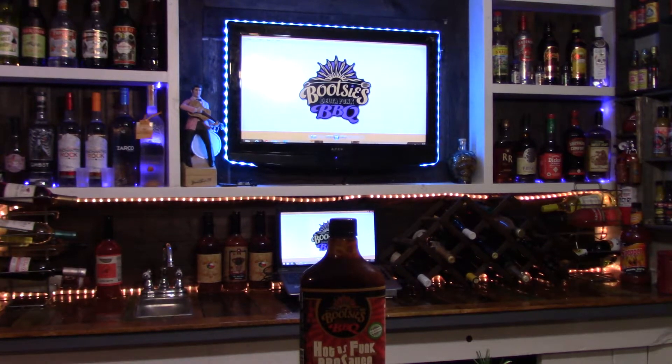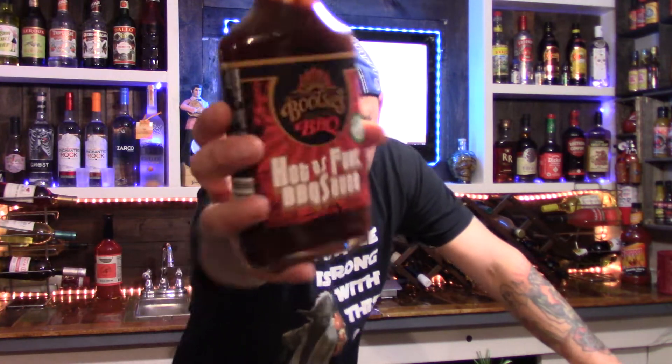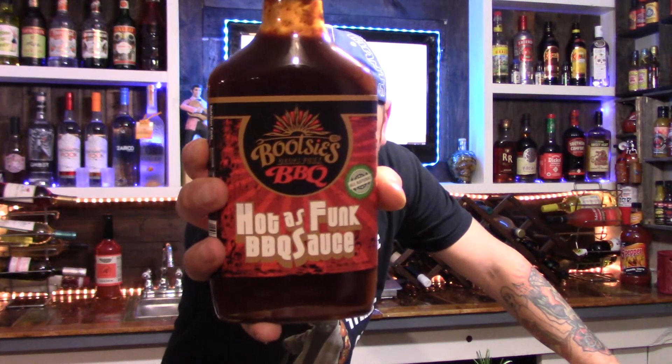Time to bring on the Delta Funk! Bootsies, yeah! I'm coming to you on an incredible barbecue sauce company coming straight out of good ol' Mississippi, baby. I'm talking good ol' Bootsies Delta Funk Barbecue.